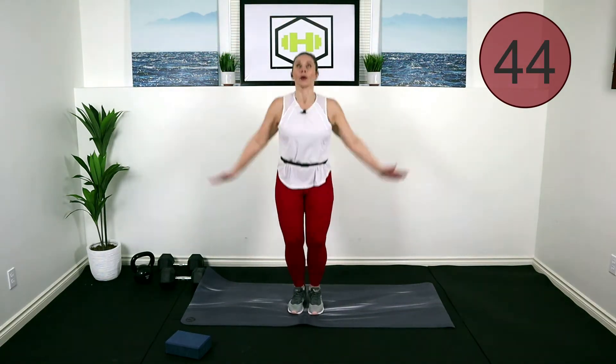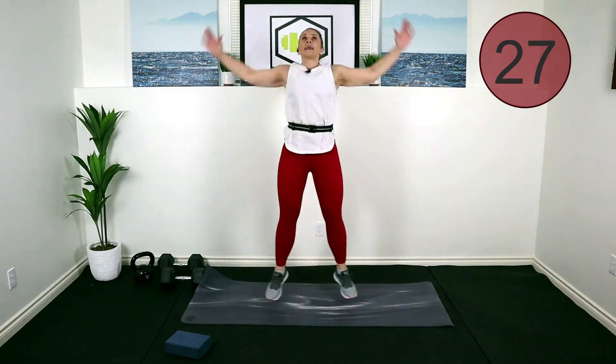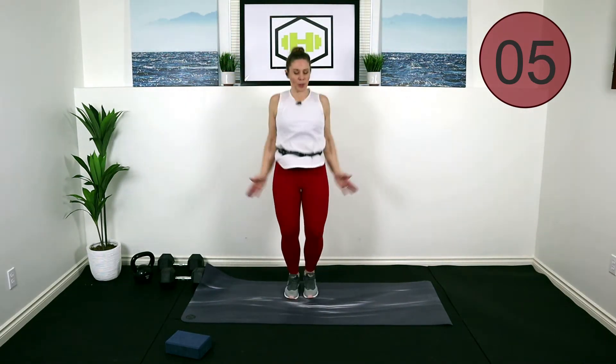I'm going to take us into a basic jump jack right here. Low impact — just take out the hop. You can do this whole workout today low impact if you choose. Really get those arms up and over your head, pop those feet out, stay up on the toes, keep your knees bent. You're doing great, we've got about 10 seconds, keep pushing through. Pull that tummy in! Nice work — we're going to go to a squat calf raise.